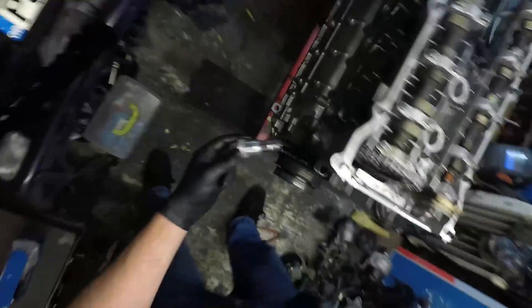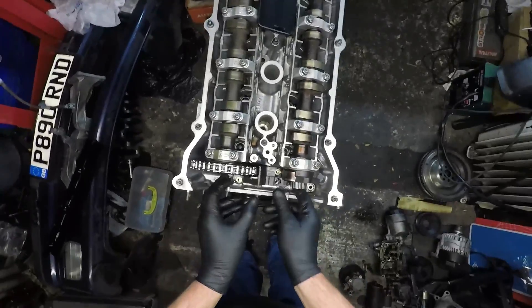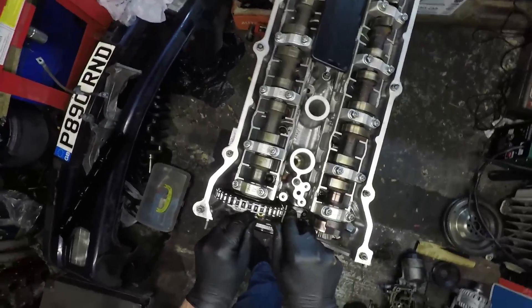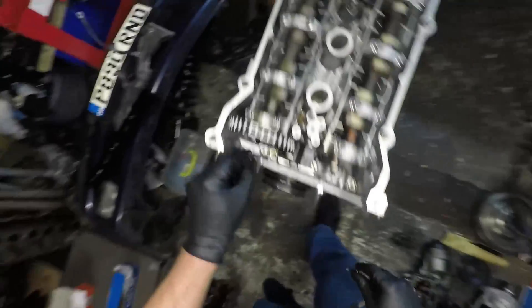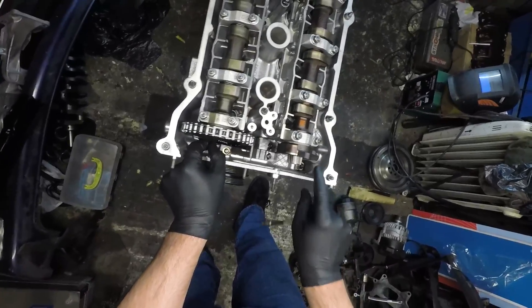At that point he puts in the new tensioner. Once we get the tensioner in, we're going to drop in this middle guide here - this is a weird one, it's got a really long bolt and a really short bolt. The long bolt goes in the back here and the short bolt comes in this side. I'm going to push it towards the exhaust side of the car. I'll put the two in for the head - longer side on the right, shorter side on the left.